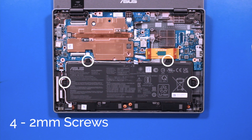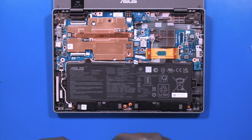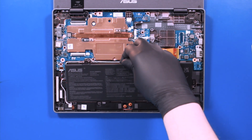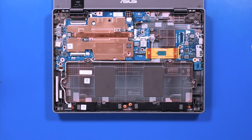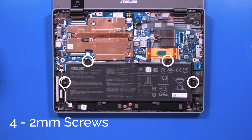Remove four 2mm screws from the battery. Place the battery and replace the four 2mm screws.